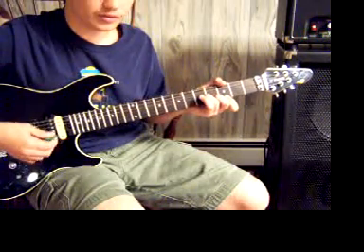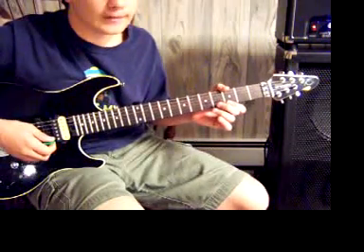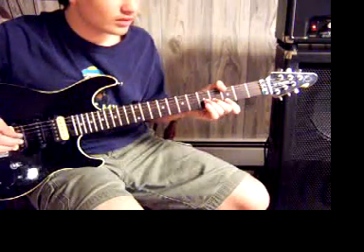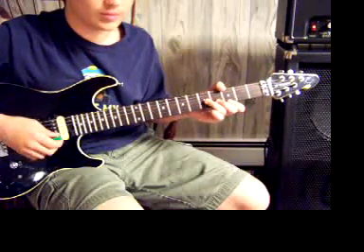And then you go to this one. It's the 3rd fret of the high E and the 4th fret of the B. Then you play the 5th fret. And you play that twice.